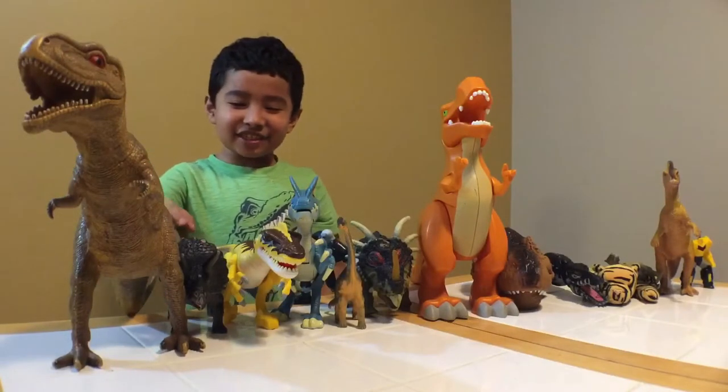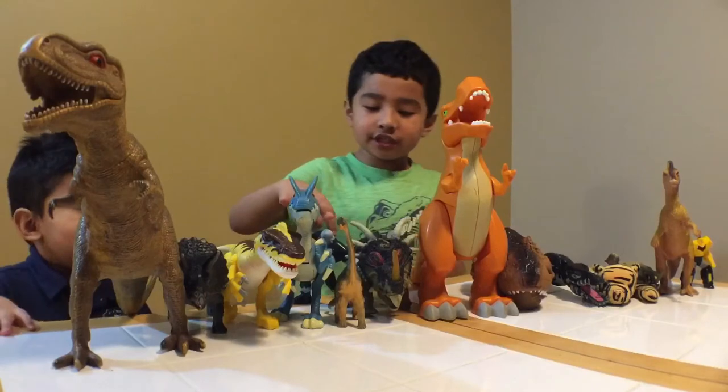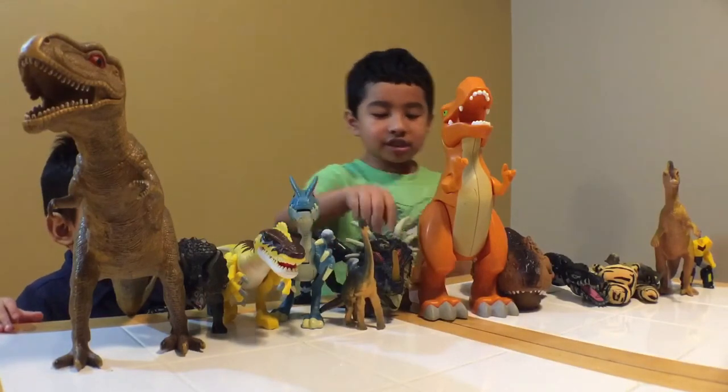This is T-Rex, this is Triceratops, this is Raptor, this is Tawafas Horse, this is Real Guys, this is Brachiosaurus.